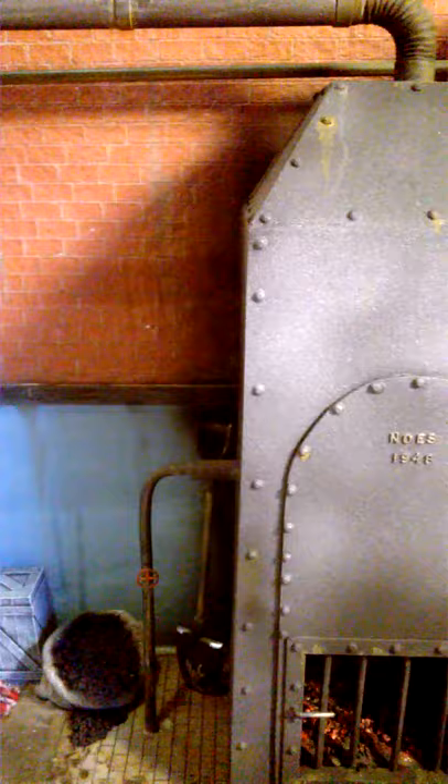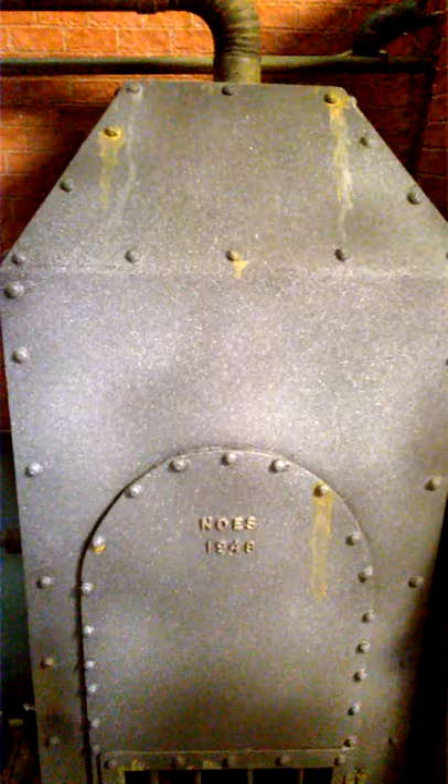Hello and welcome to part two of my Freddy Krueger furnace room diorama. An introduction and part one can be found on YouTube. Part one described the making of the base, the background, the walls, and so on. This part is mainly going to focus on the furnace itself — how it was constructed and some features of it.